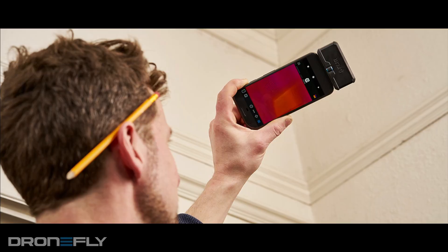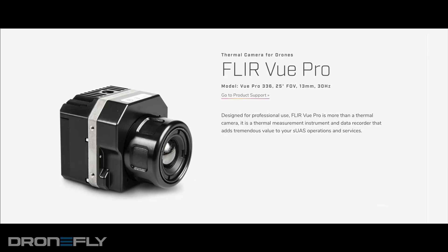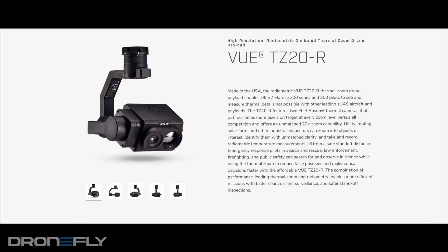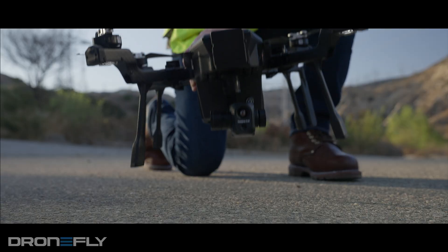We all know Teledyne FLIR. They're famous for pioneering the thermal technology that we see on the market today. They've had a large number of powerful payloads, such as the X-T2, Vue Pro, and most recently the TZ20R. And now they've released their own drone. It's called Cyrus.